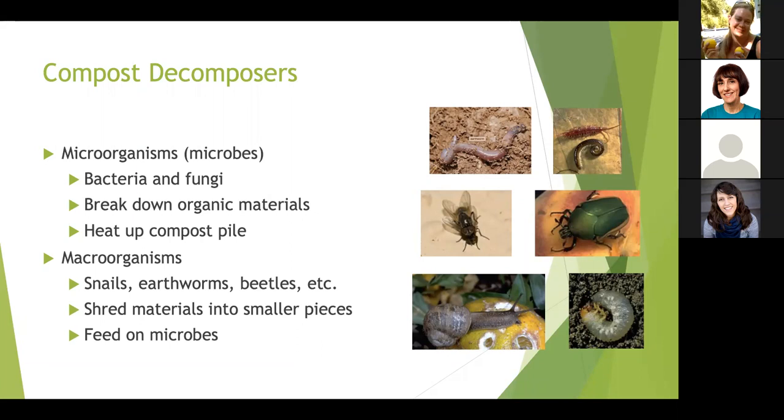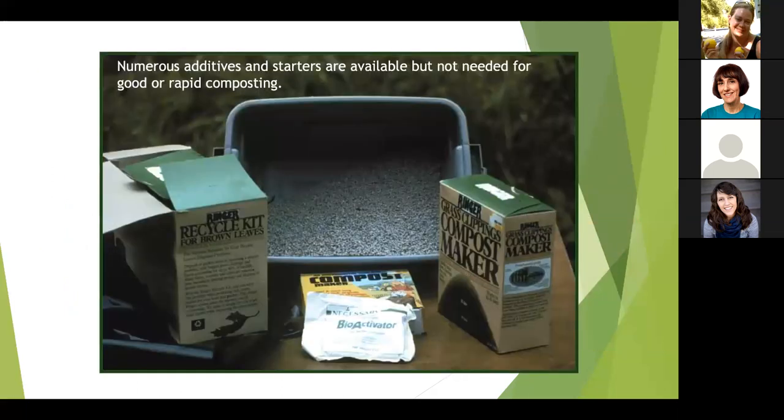Organic material doesn't decompose on its own — it needs help from microorganisms and macro organisms. Microorganisms are bacteria and fungi; they break down the organic material and as they do, they heat up the compost pile. Macro organisms are the creepy crawlies: snails, earthworms, flies, beetles, and grubs. They shred materials into smaller pieces for the microbes and also feed on the microbes. Even though we normally consider many of these creatures pests, they're good to have in our compost — it means our compost is healthy. There are many commercially available additives and starters, but you don't need them if you have your own greens and browns.